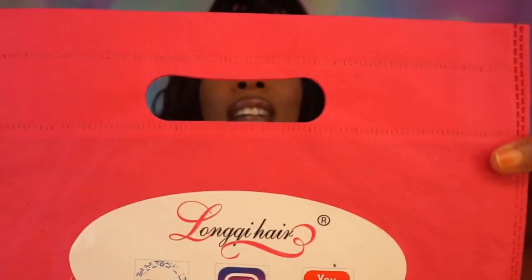This hair — who's gonna check me? So this is from the company Long Q Hair. I'll have the information down below. I'm completely sorry if I'm mispronouncing the name and coming off a little disrespectful, but I don't know how to pronounce it. This is the company and this is the hair.